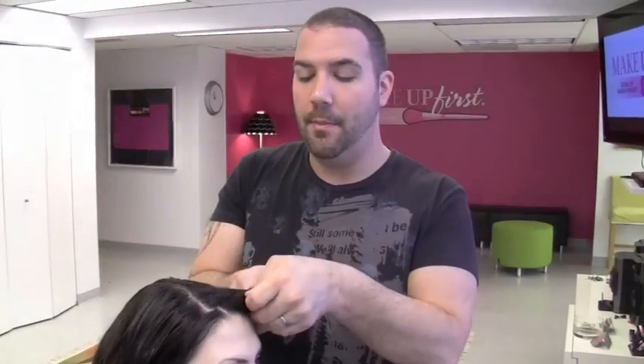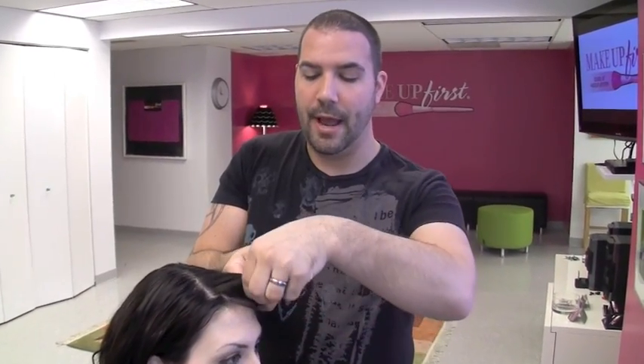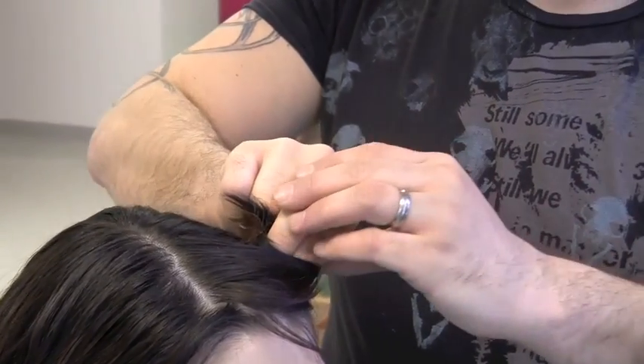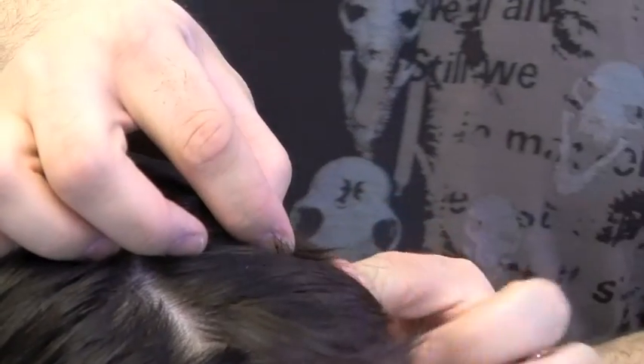The proper way to do pin curls is like this. A pin curl is when you take two fingers, place them at the root, wrap them around your fingers, take the tips of your fingers. Now turn and touch the head. Then you're going to slide the hair off, and that is a pin curl.